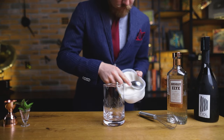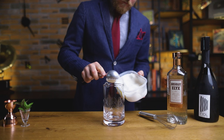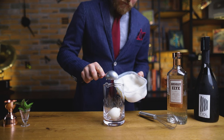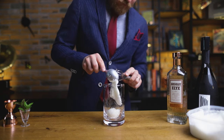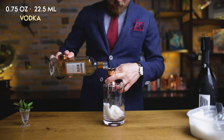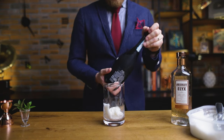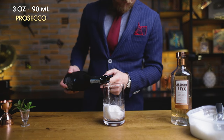Sgroppino is a hybrid of cocktail and dessert, and it's often served after meals in Venice. The name comes from a vernacular word meaning 'to untie it,' because it is believed that it will relax your stomach after a heavy meal. It's also delicious and super simple to make, with three readily available ingredients, and no need for any fancy bar tools. I'm using a mixing glass, but you can make it in a bowl as well.